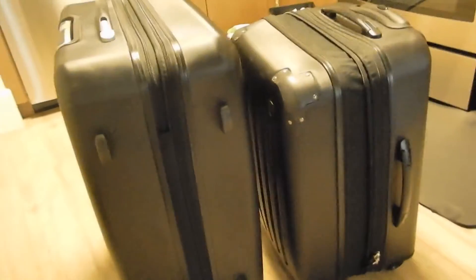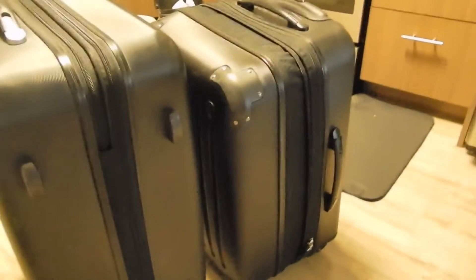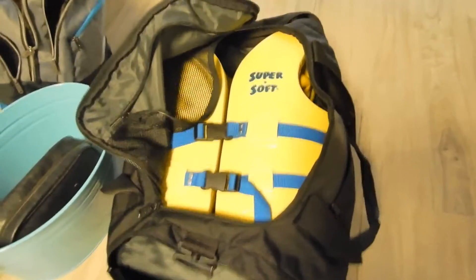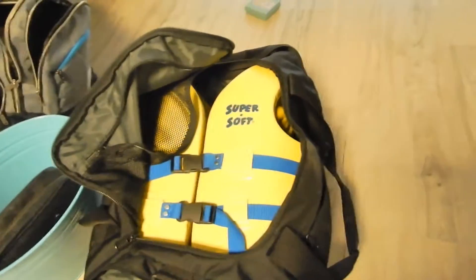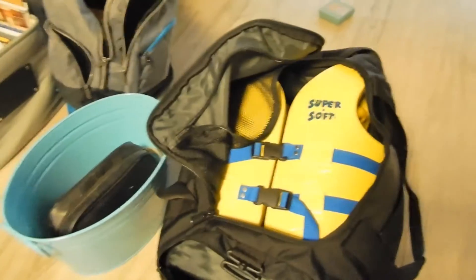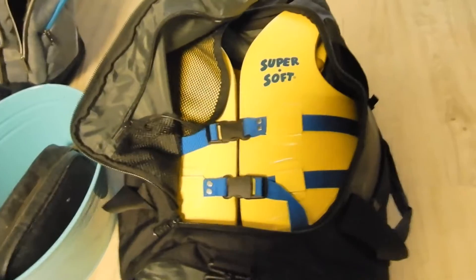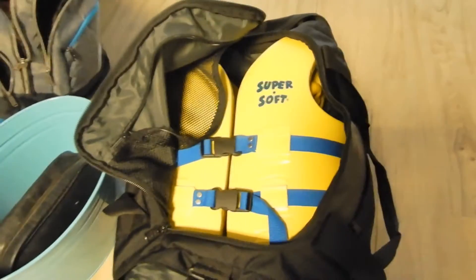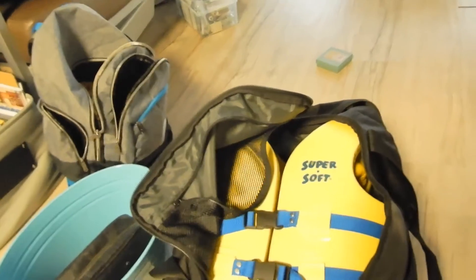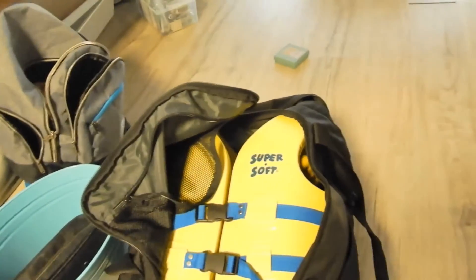So these two luggages are what we're taking with us for 30 days. And in this big large duffel bag, we have two light vests for the kids, some towels, and other miscellaneous items we haven't packed yet — small things, probably toiletries and a few other things.